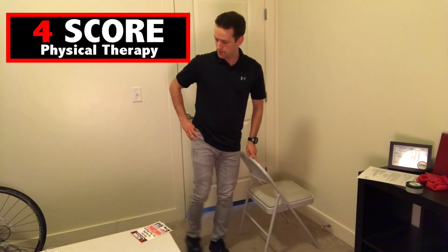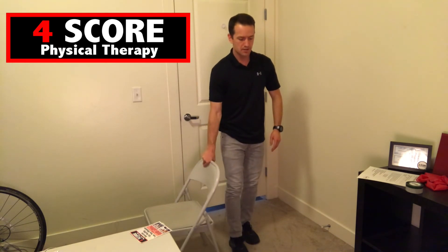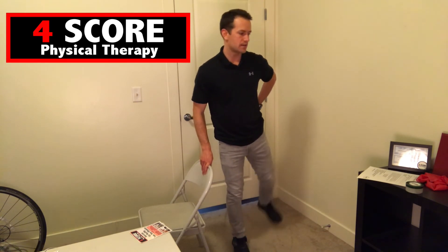Fire hydrants — ready, let's go. One through ten on the first leg. I'm trying to have good upright posture with these as well. Then ten on the next leg. Great job.